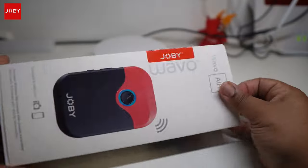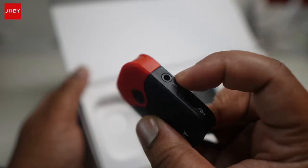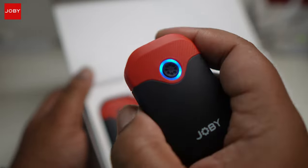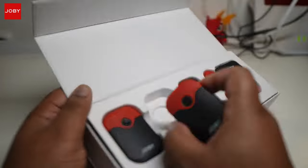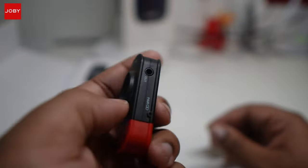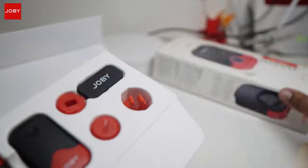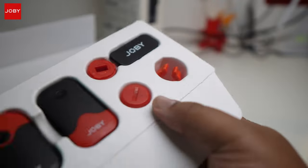Inside the box, in a nice fashion, you get everything you need. You get one receiver unit — that's the thing that goes on top of your camera, on top of the smartphone, on top of whatever's shooting video. And you get two transmitter units. This goes on the person that's talking, the talent, the interviewee — they're going to transmit the voice back to the receiver which is on top of the camera.